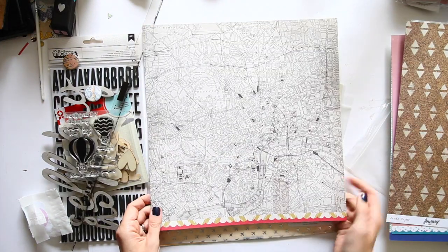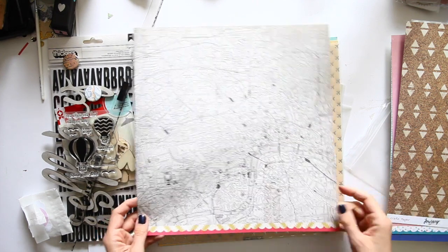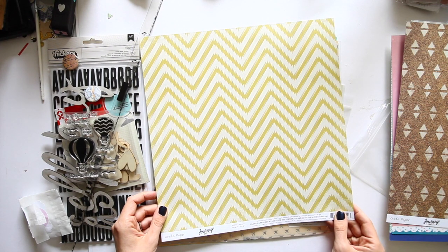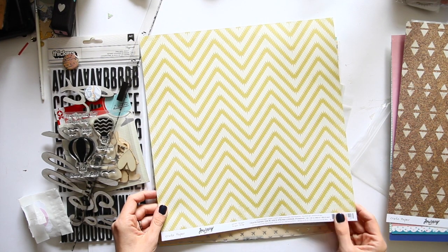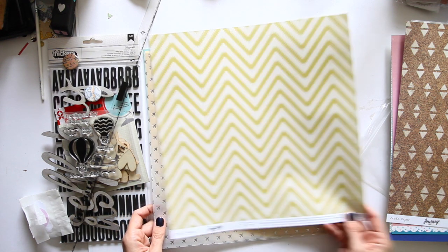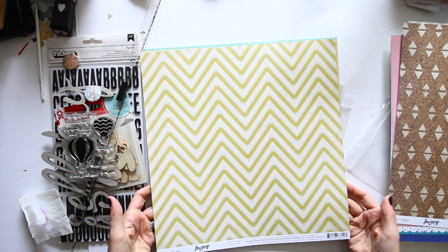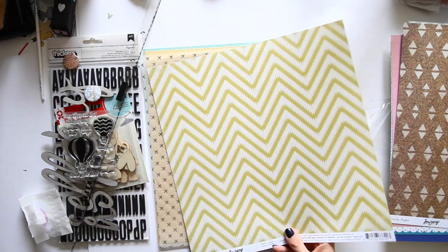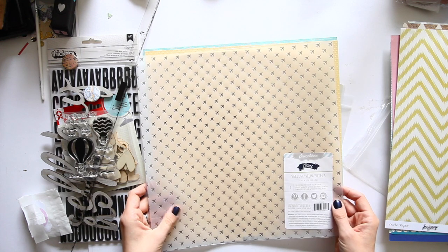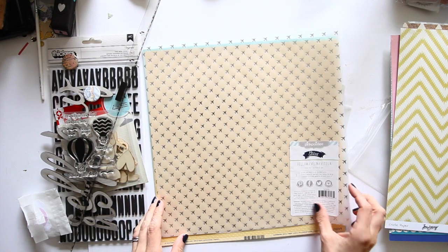And a London map — yay! There's Hyde Park, there's Regent's Park. Here's the river. I live over here. So this is also from Crate Paper Journey, and if London maps are not your thing then there is a yellow and cream kind of Aztec take on the chevron there. If I've totally appropriated that incorrectly and that's not Aztec at all then I'm really sorry — that's just the hunch I get with that in a design sense, but now I feel like I should go research Aztec design because I'm probably way off.